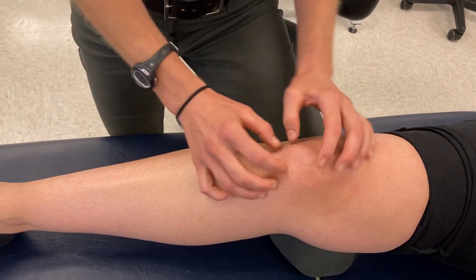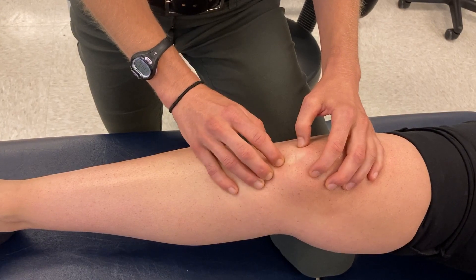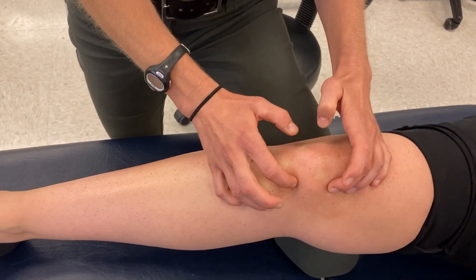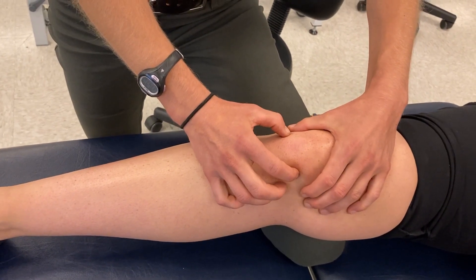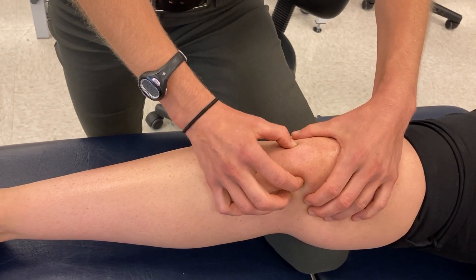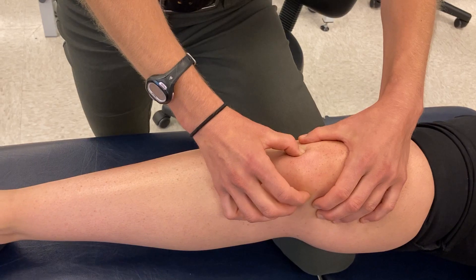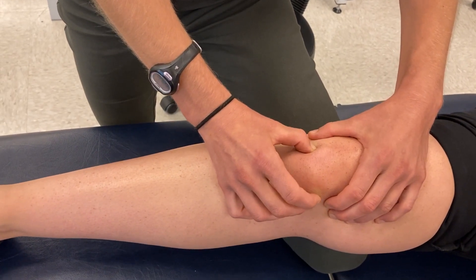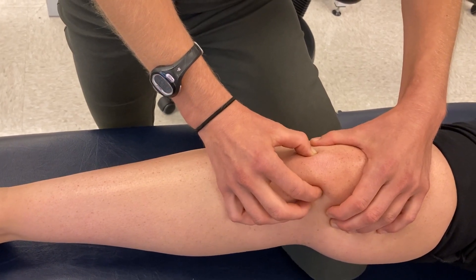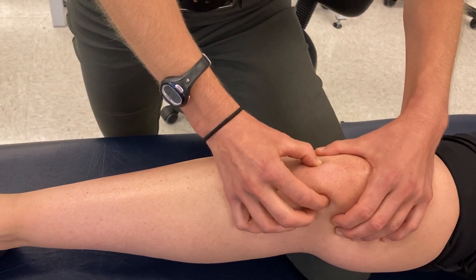Other things we can palpate: if we locate the patellar tendon, to the medial side and the lateral side of that patellar tendon I can pinch in and actually move side to side the structure deep to that tendon, which is going to be the fat pad underneath — often called Hoffa's fat pad, the eponym for that structure.